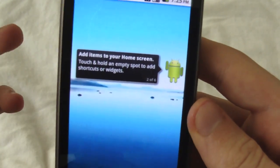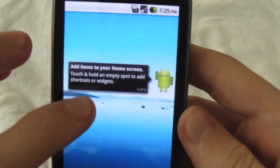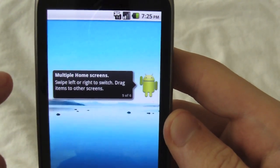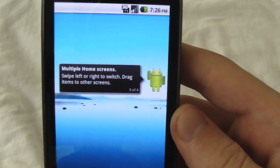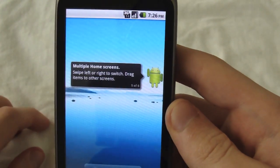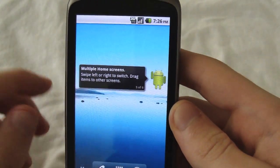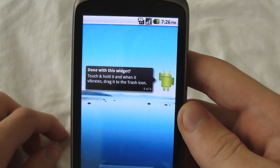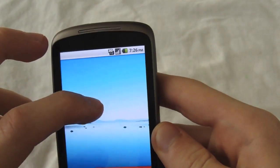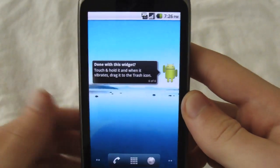And then it gives you little tips: add items to your home screen, rearrange your home screen, remove items, multiple home screens — just like that. You can see already it doesn't work that well. 'Done with this widget?' Do that and bring it down. I'm gonna leave it up there because I think it's actually kinda cute.